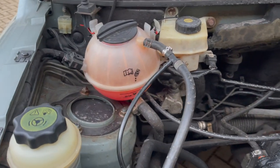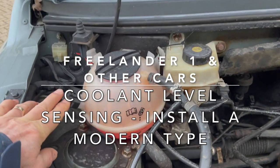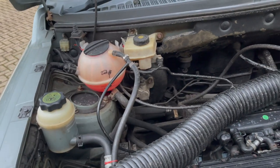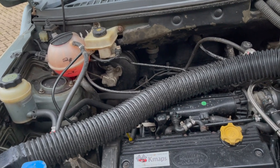This video is about upgrading your coolant expansion tank to a more modern system with an electronic level detector, because the most important thing about looking after your engine is making sure you never run out of coolant — otherwise your engine overheats and you risk wearing your head gasket and so on.